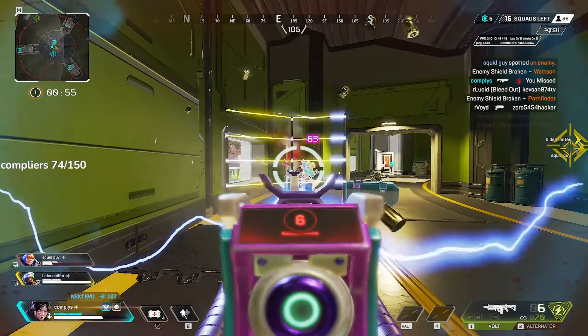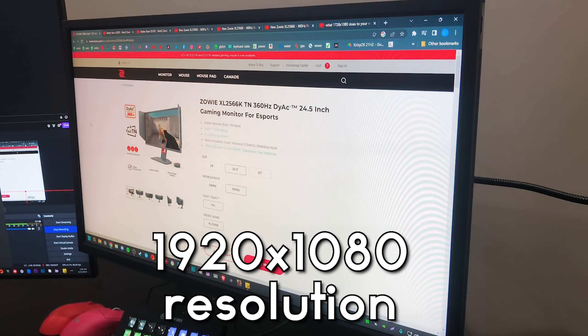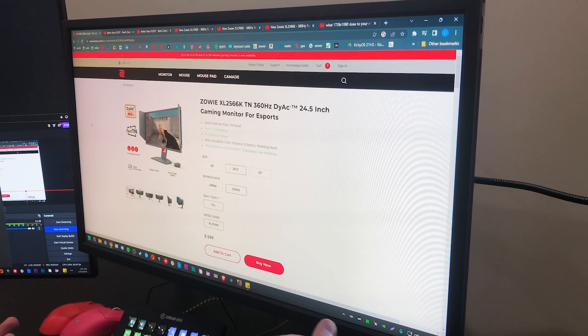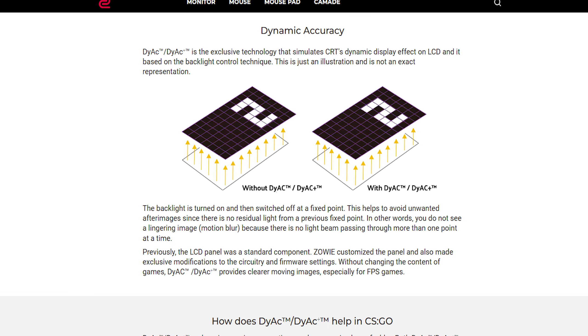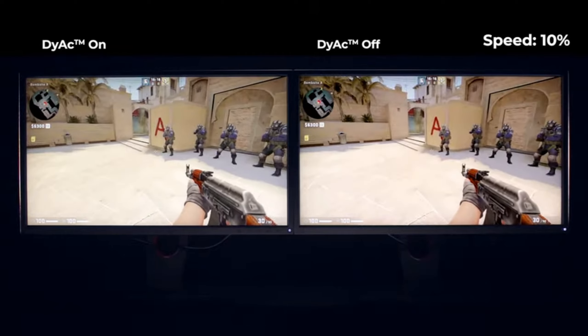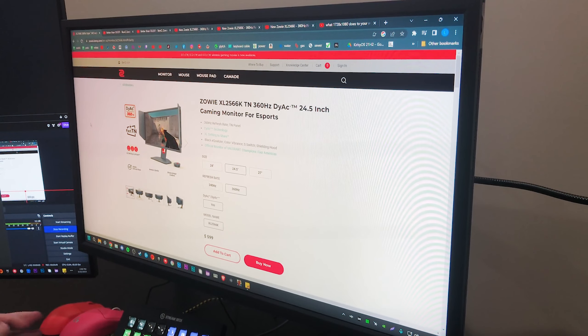So real quick I just want to go over specs. It is going to be a 24.5 inch wide monitor. It is 1080p, which might be a downside for some people, but I'll talk about that a little bit later. It's 360Hz, so you're getting a top of the line refresh rate. But really the main selling point of this monitor is going to be the DIAC technology. DIAC is Zowie's own take on black frame insertion technology, and this helps to cut down on motion blur and improve clarity a ton — it makes such a big difference in Apex.